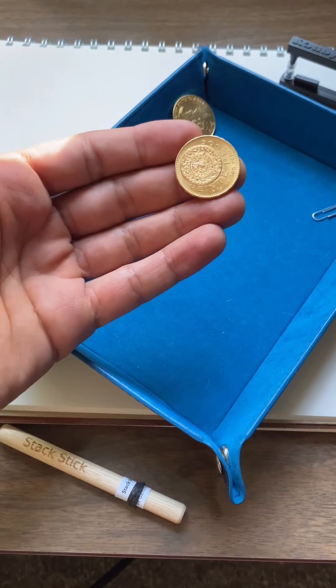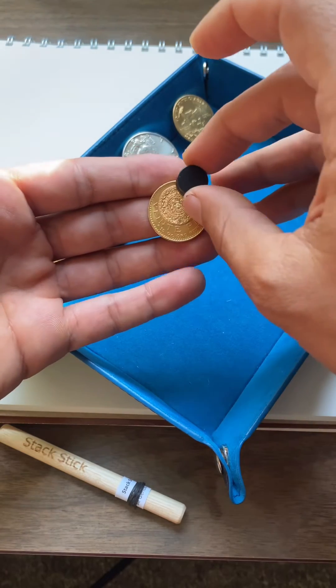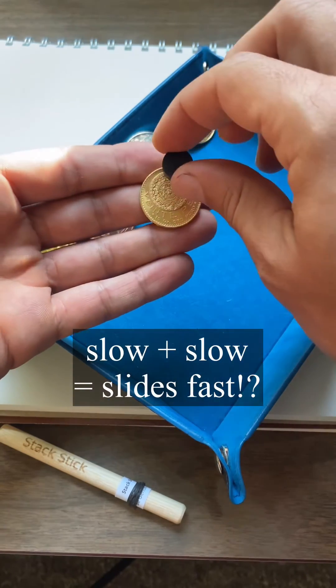And if you're wondering if it's just the silver mixed in there, it's not. This is a 90% gold 20 peso from Mexico — 90% gold, 10% copper, no silver in this — and it also slides down with no resistance.